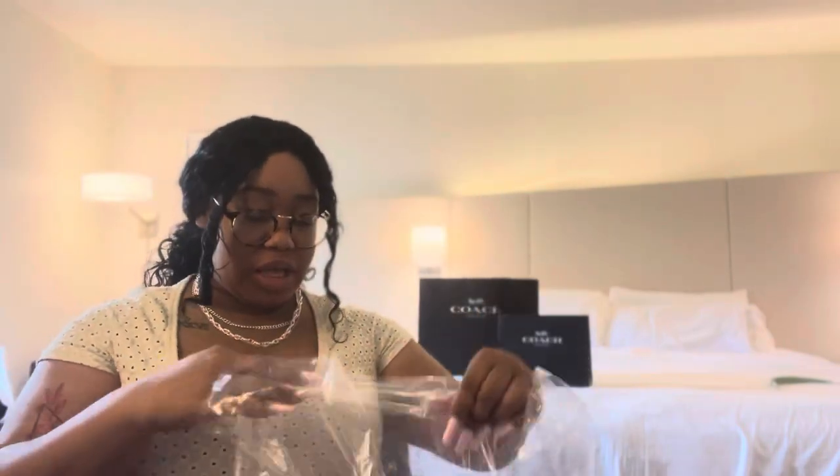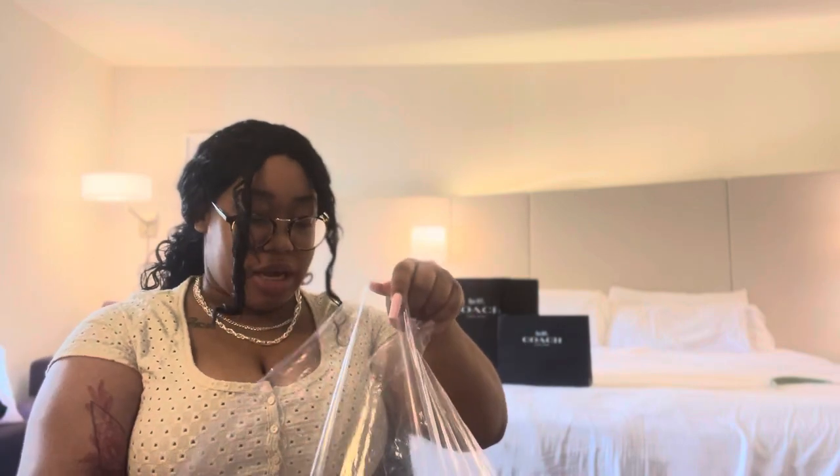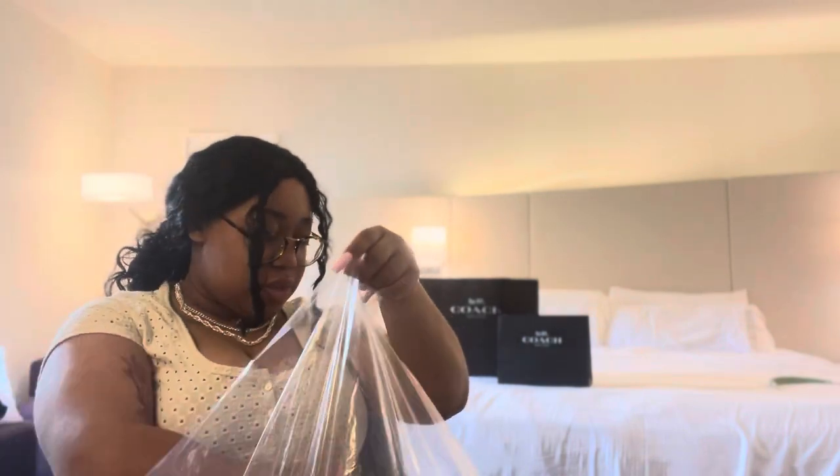Probably the moment you all have been waiting for — it's time for me to show you my newest Pillow Tabby. I am literally obsessed with these. The colors of these bags just make me want to eat them. They're giving very much a cute little — I just like to collect them all. My other Pillow Tabby I picked up from Nordstrom, but this one's actually from the Coach Store.